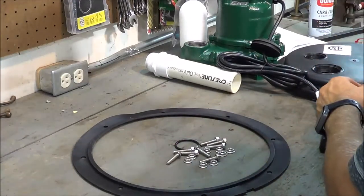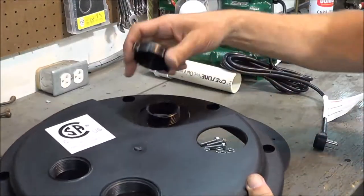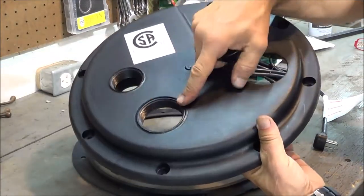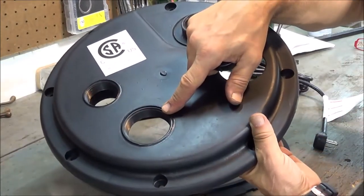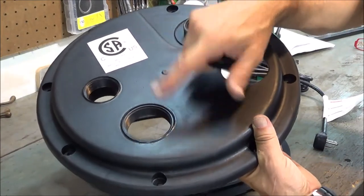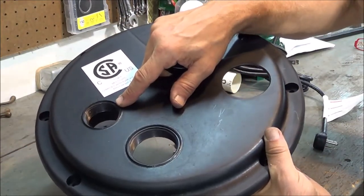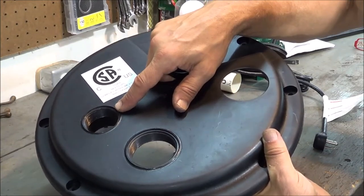There's a cap that goes on it — I'm assuming this cap will go into one of the two ports, for another application. The two-inch diameter PVC connector fitting is for the vent, and the inch-and-a-half fitting is for the discharge pipe itself.